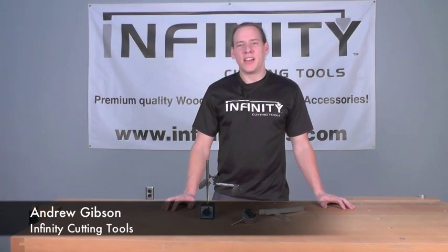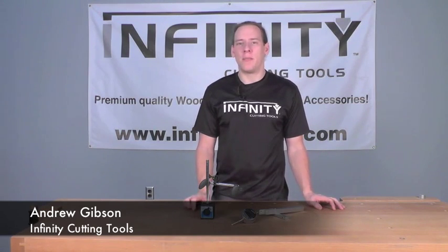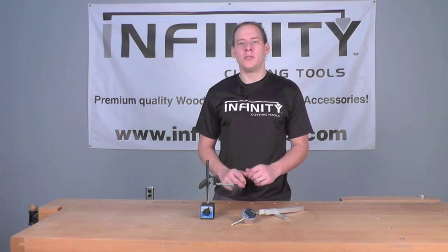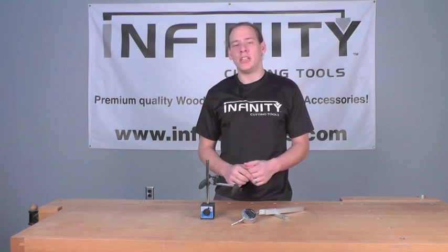Hi, this is Andrew with Infinity Cutting Tools, and today we're taking a close look at our machine setup package. This is a three-piece package that's going to allow you to set up, maintain, and troubleshoot almost every machine in your shop.